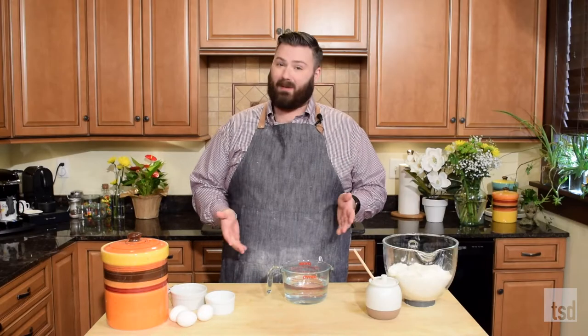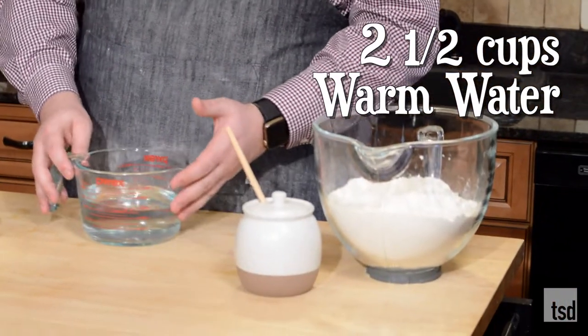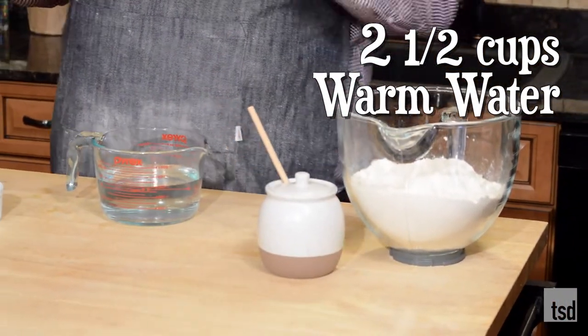Now I said this is a very basic recipe, so we've got all our ingredients right here. What we're going to need is two and a half cups of warm water. We don't want it hot, just warm.